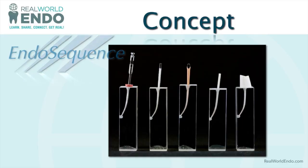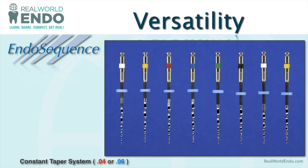Let's have a blast from the past and talk about the EndoSequence system. It's a very robust system that's been around for over 10 years, originally developed by Drs. Koch and Brave. It's a fairly simple system — the idea is to get a constant tapered preparation with a master file, which is then matched with a matching paper point and a bioceramic-coated gutta-percha cone. You also have a matching post as well as core material to match that post.